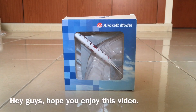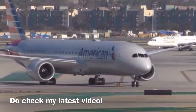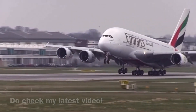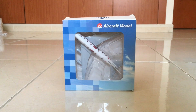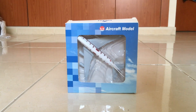Hey everybody, what's up, welcome back to Ashley Classes Aviation. I would like to remind you about my latest video about the impact of coronavirus on aviation — the link will be given in the description below, so please do check it out. Today we are going to be unboxing and reviewing the Thai Airways Boeing 747-400.